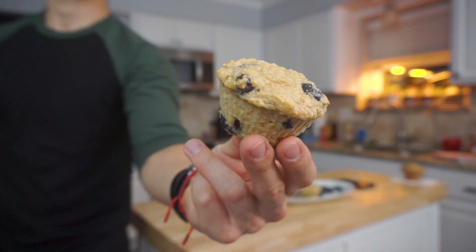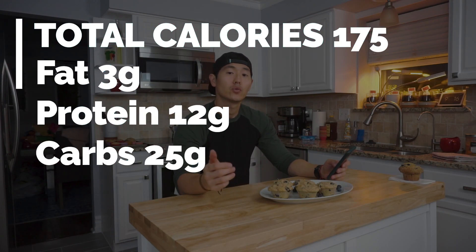We're back and these things are looking mighty fine. Let's get into the three categories: anabolics, taste, and craving. In terms of total anabolics, one of these muffins comes out to 175 total calories with a macro breakdown of 3 grams of fat, 12 grams of protein, and 25 grams of carbs. If you're referencing the anabolic cookbook by Greg Doucette, calories will be slightly different depending on ingredients used — his reference is roughly 160 total calories, so just keep that in mind.